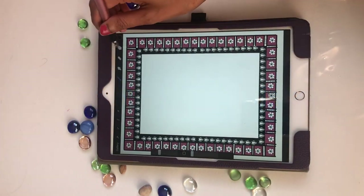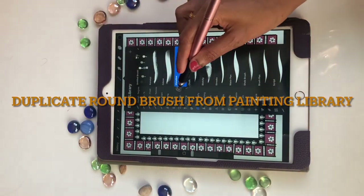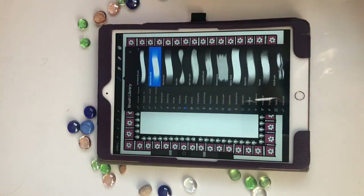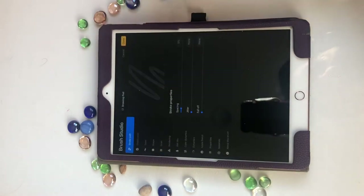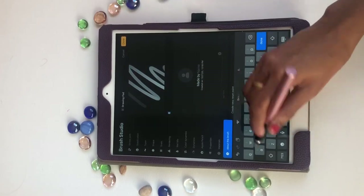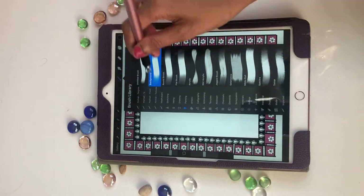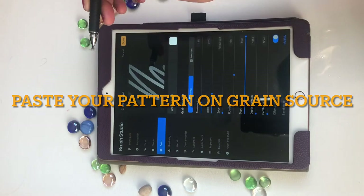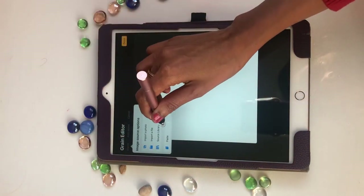I create a new brush — I pick in painting the brown brush, I like the round brush, I'm picking that, duplicate it, rename it 'background brush', then click that, go to grain, grain source, import, and paste.